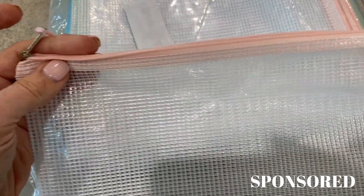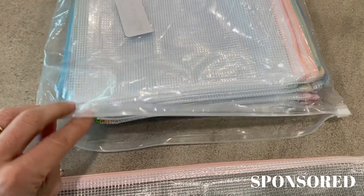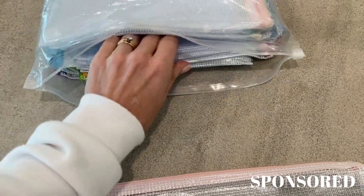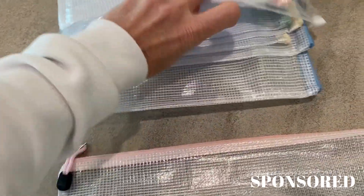They have this cute colored zipper. They come in multi-colors and I'll show you some of those. They came pre-packaged in one pack with a ziploc that keeps them all together, which I love because then I get to keep them nice and contained. They have several different colors — blue, pink, green, and yellow.